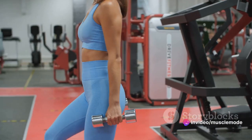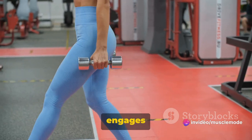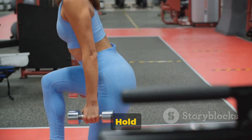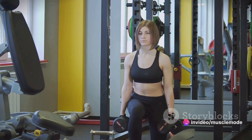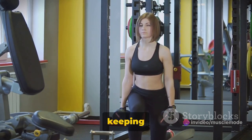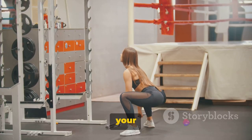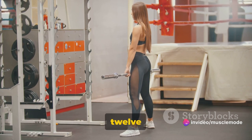First up, we have the dumbbell squat. This exercise is a fantastic way to target your quads, but it also engages your glutes, hamstrings, and core. Start by standing straight with your feet shoulder width apart. Hold a dumbbell in each hand with your arms fully extended and your palms facing your torso. Now lower your body as if you're sitting back into a chair, keeping your chest upright and your knees over your toes. Go as low as you can without compromising your form, then push through your heels to stand back up. That's one rep — aim to do three sets of 12 reps each.